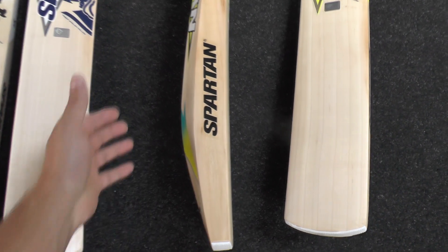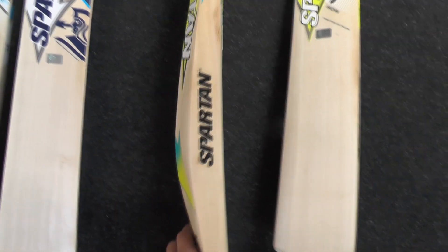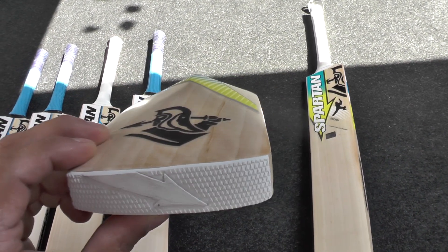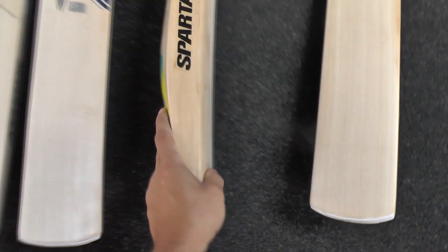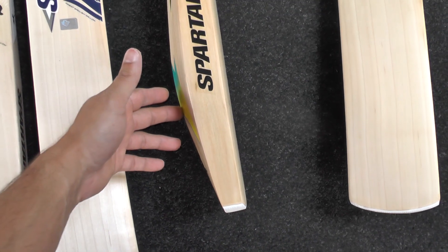You're looking at a 41-42mm edge, a 66mm spine, and you're looking at a weight of 210.4g. Just look at that — super thick toe. Convex shape. No wood taken out. Really big bats for the weight, guys — absolutely massive. And this one's probably got the lowest middle out of all of them. I'd say this is probably a genuine Saracen shape — that's quite a low middle.